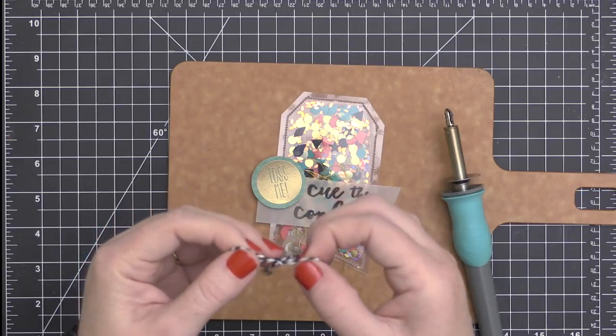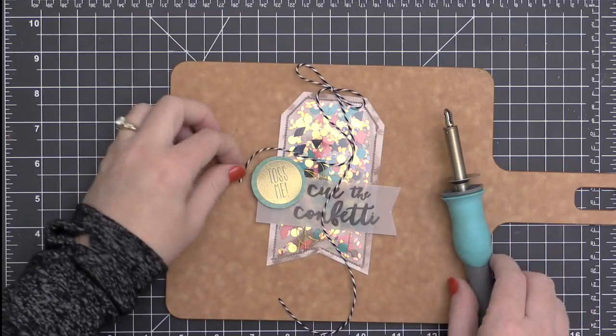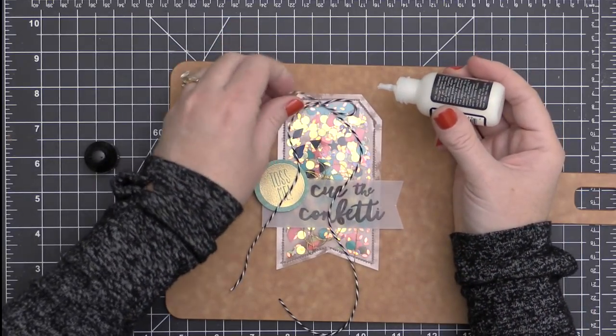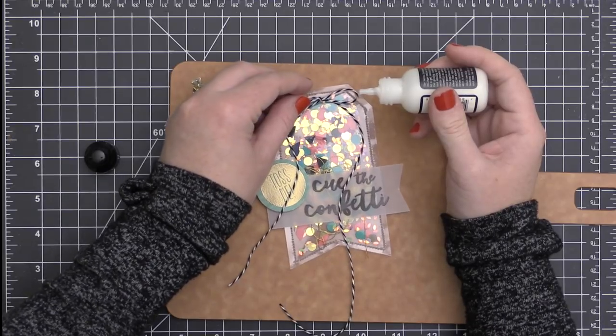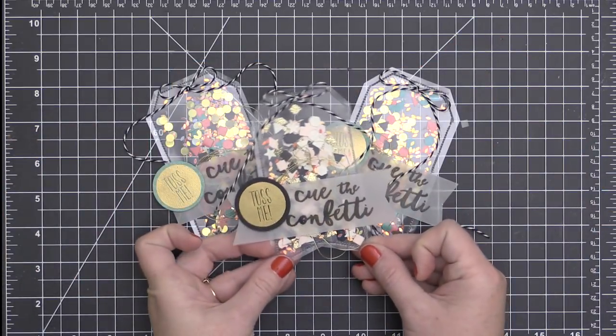To finish my tag off, I just took some black and white baker's twine and created a little bow. I'm going to attach my bow using some Ranger collage medium in the matte finish — just a generous little drop at the top — then position my bow into that and put a heavy acrylic block over the top to allow it to dry.